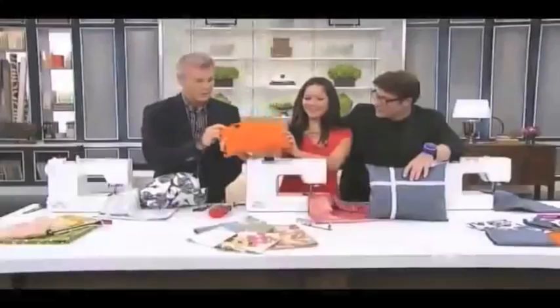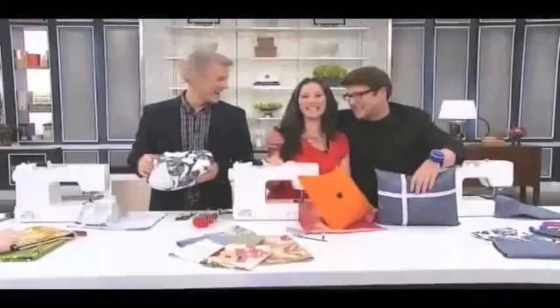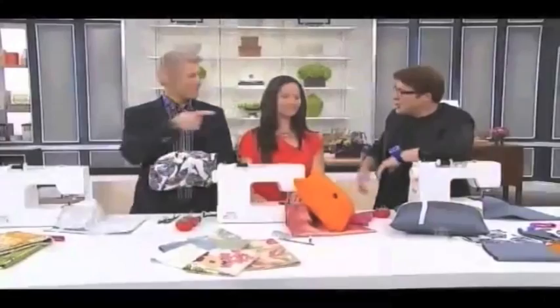Thank you so much for being on the show. Are you going to come back and keep showing us great sewing tips? You're fantastic. After the break we're going to take a close look at something else. I feel like I can sew a suit now — I can definitely pull that together.